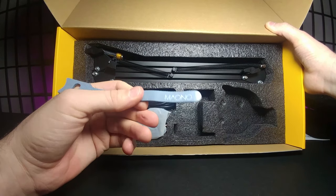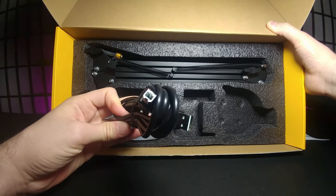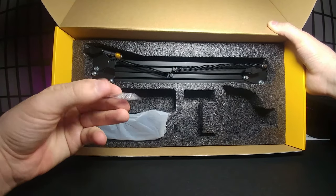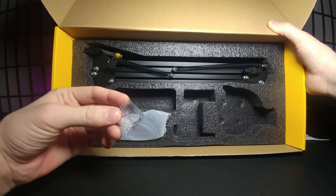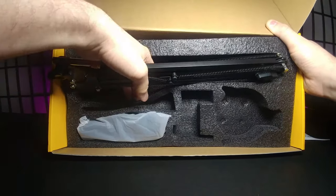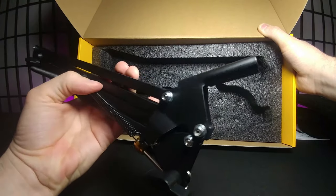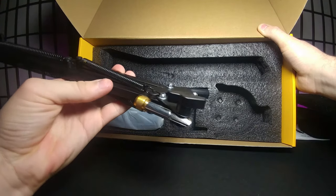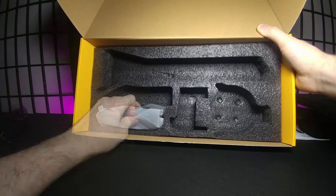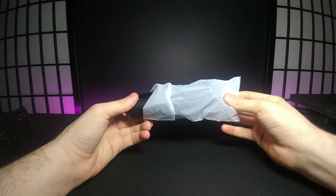It comes with two velcro strips for cable management, a printer-style USB cable of decent length, the microphone stand itself which expands, and the piece that screws into the bottom of the microphone. And then here is the actual microphone — let's slide this cellophane off.